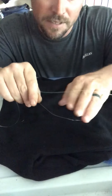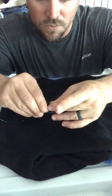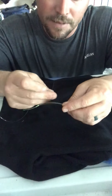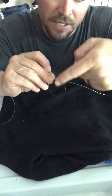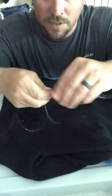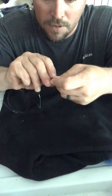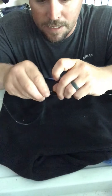You just kind of hold it right there and make your loop back like you normally would for your Uni knot. Make your loop back — there's your loop. And then you're going to take this tag end, go around your braid and through that loop five times. So you go one, two, three, four, and five.